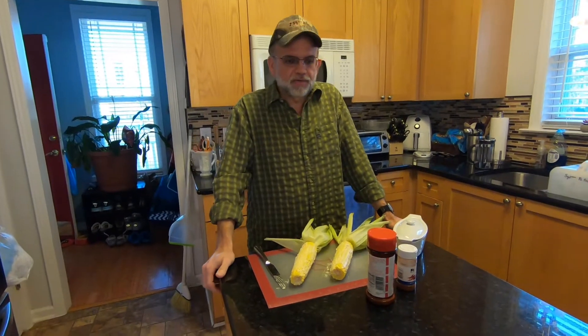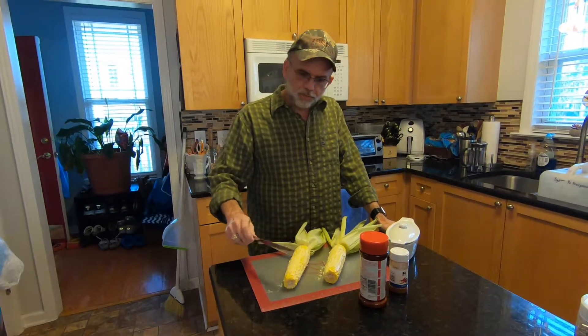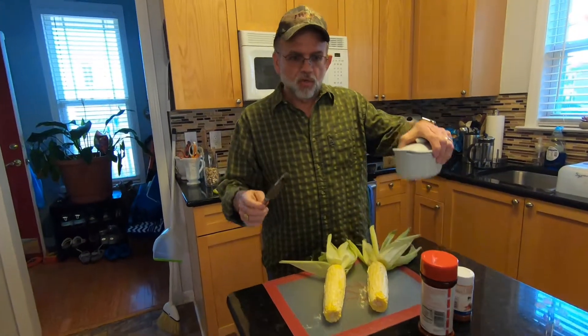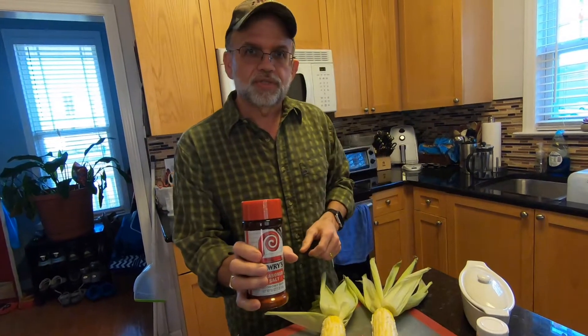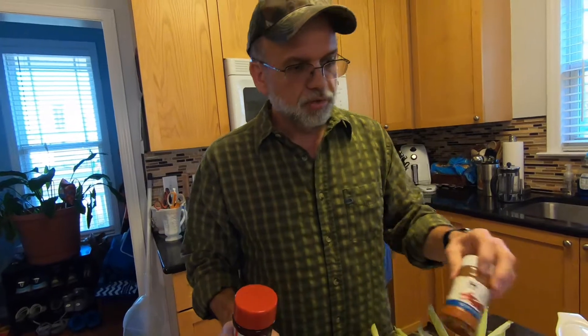I got the smoker up to heat. It's at 275 and we've already slathered some butter all over the corn. All we're going to do now is put some Lowry's seasoning salt on it, and on my piece of corn I'm going to put some red cayenne pepper.